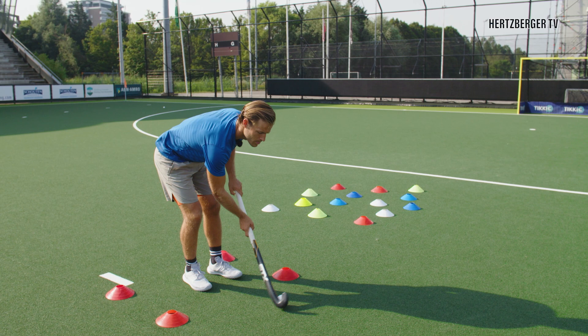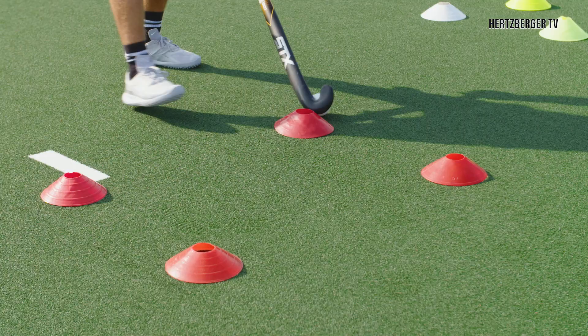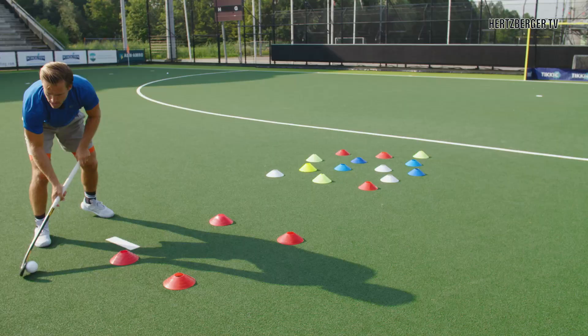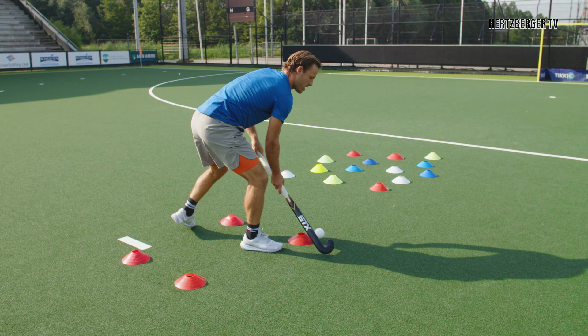To practice that, make a square with four cones. Try and move around — move backwards, go back into the square, move forward, maybe change direction. Try going this way, that way, maybe sometimes stay, turn around, go back. That way you can practice having the ball in a small area in the game while dribbling the Indian style.